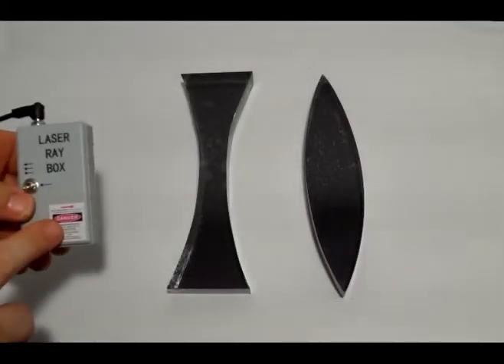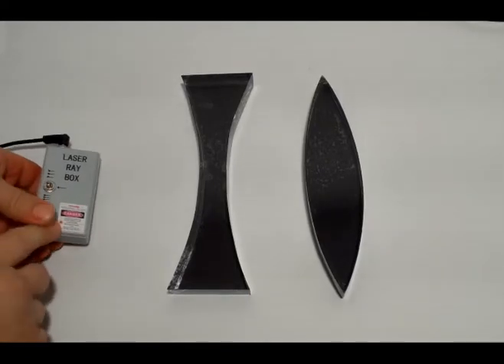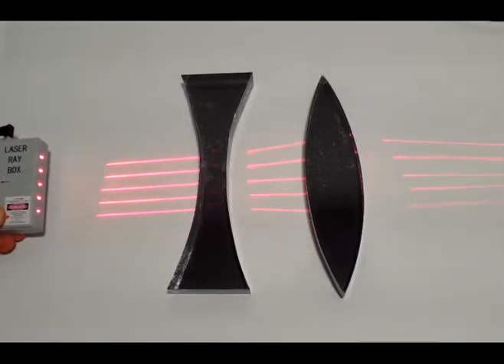When you add in a laser ray box — which is available separately and is not part of the kit — you can easily demonstrate how a diverging and converging lens work.